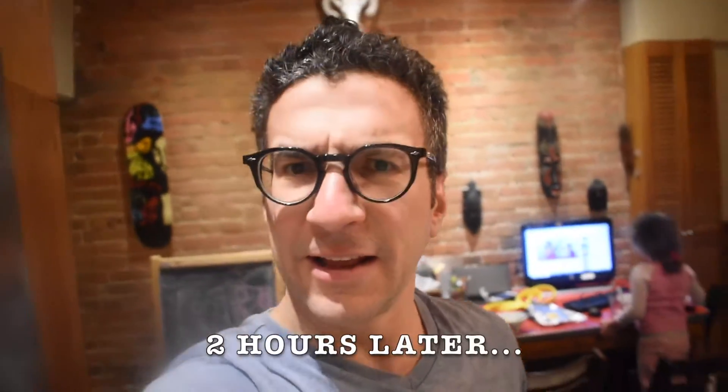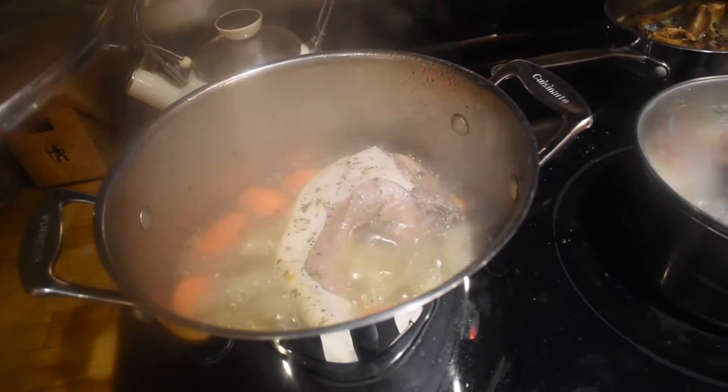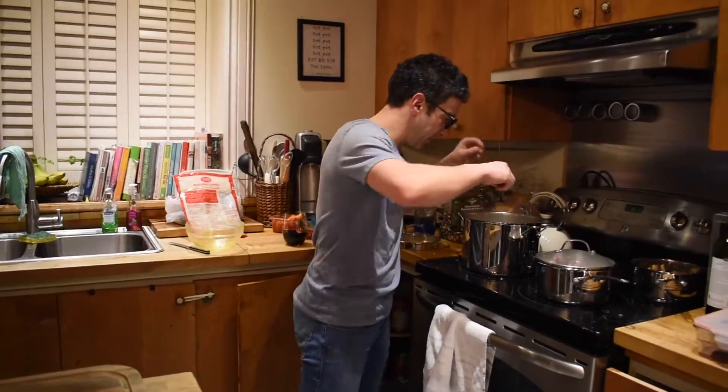We're gonna let that cook for two hours while I take the kid to karate. It is a couple of hours later — two hours later — and it looks darn good. Ready?